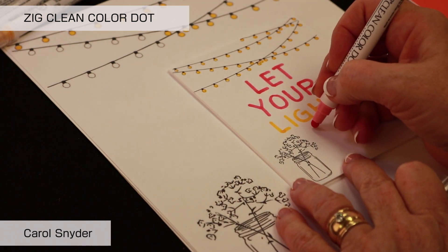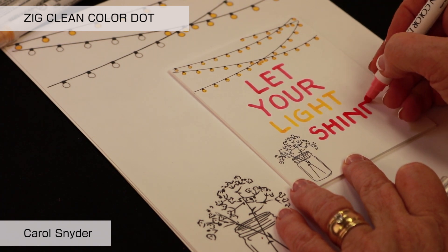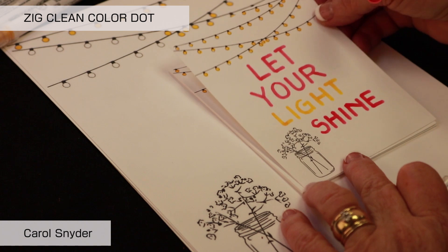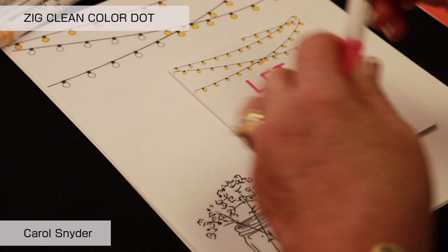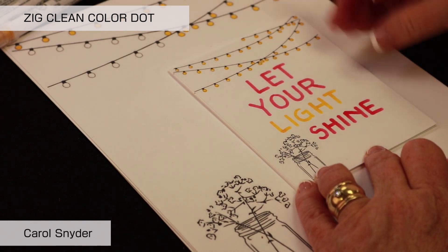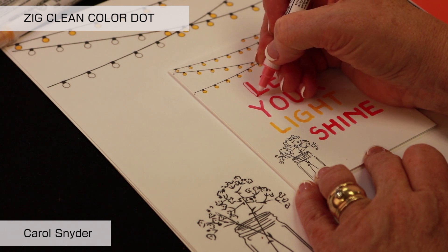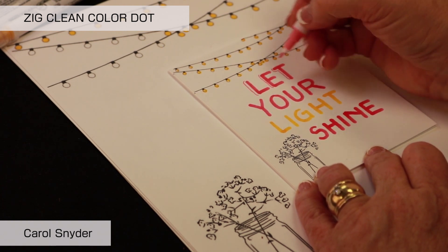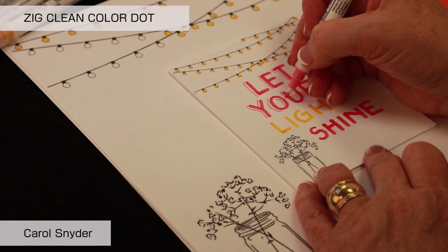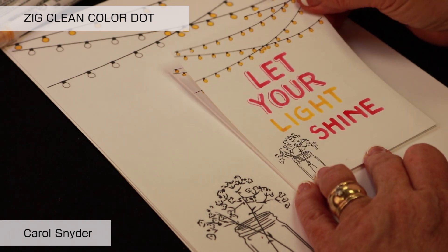The trick to doing your lettering is that you're going to work on your shadowing. When we shadow, I flip over to the skinny end — the grooved end of the marker. We're going to pretend that our light source is on the right, so our shadow will always fall to the left. We're going to come with the fine end and just add a shadow line to the left of everything.